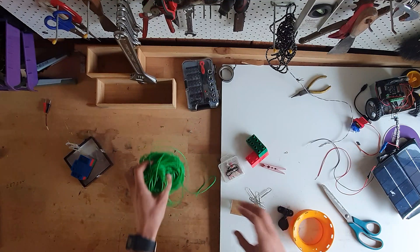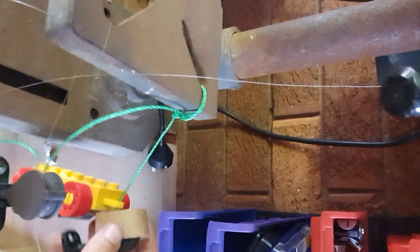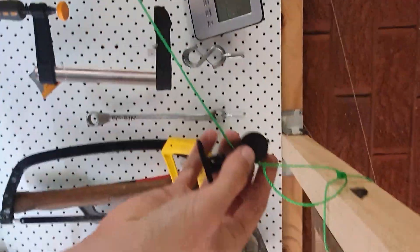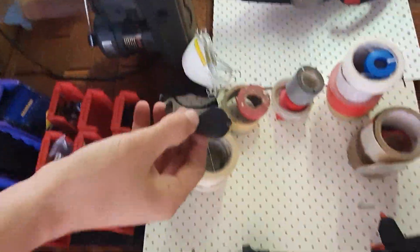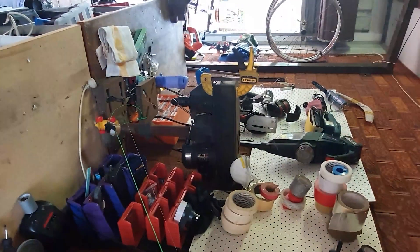You're simply going to need to attach one side of the string to something high and then the other side to something low. I'll demonstrate it with a toilet paper roll — it's simply a matter of releasing it down. Watch this. And if we see our slower device — there we go. So it's up to you.